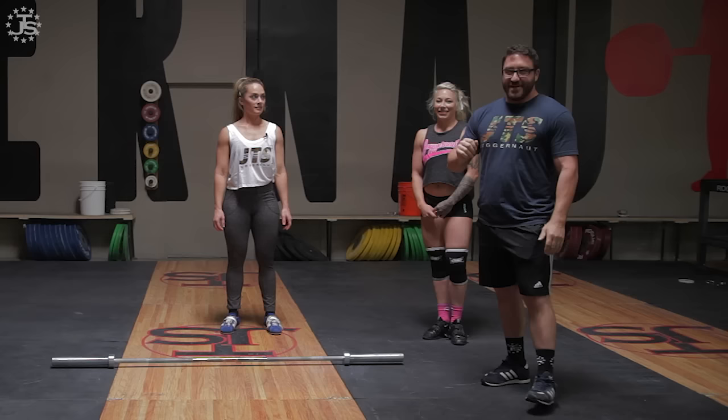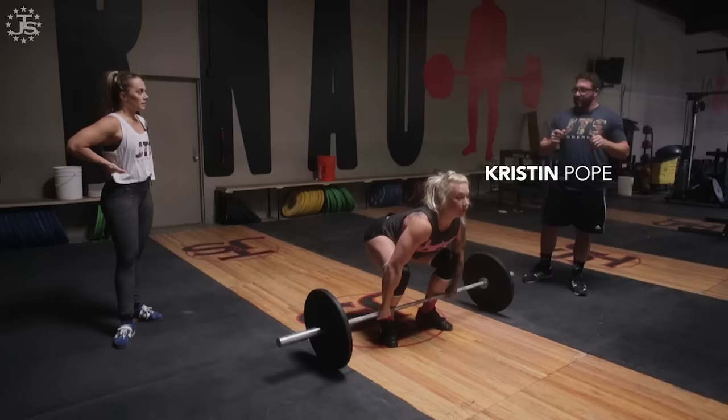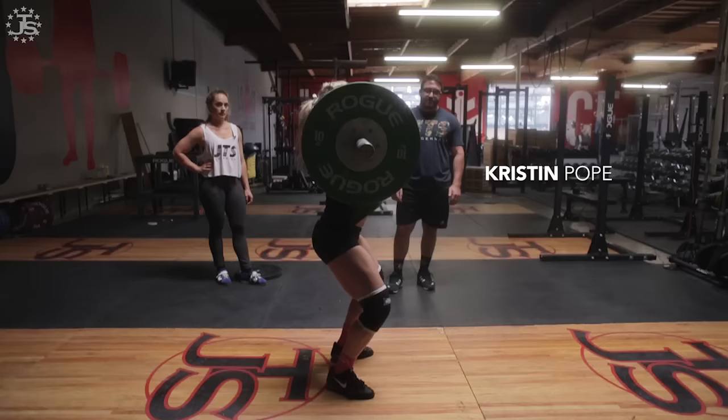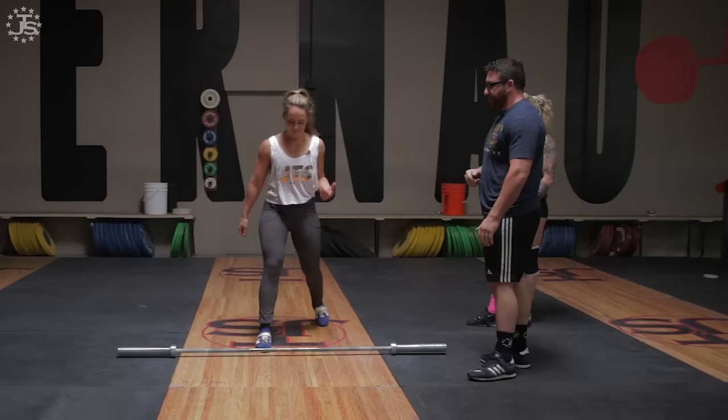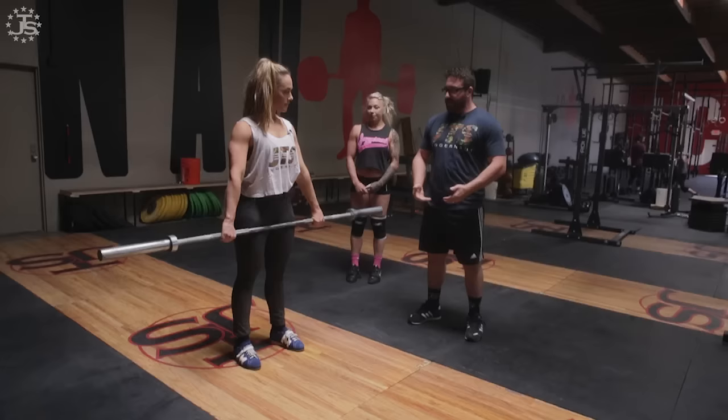Hey everybody, I'm Max Ada, head coach of Team Juggernaut, here to show you a couple more tips on cleaning. We're gonna go through a few basic drills with Meg of Meg Squats and Kristin. Drill number one, we're gonna grab the bar and work on the explosion in the clean.